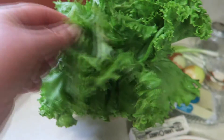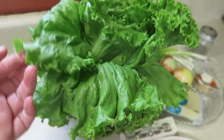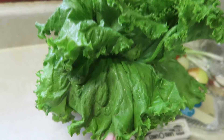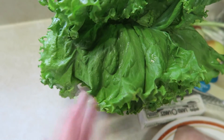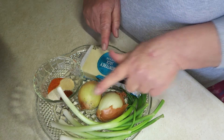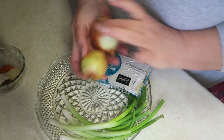This is my leaf lettuce. This is what I like to use for my wilted lettuce and onions. It's a southern thing, it's definitely a southern thing but it's so good. I've already washed this and I'm just letting the water drip off of it. The first thing we're going to do is go ahead and get started chopping our green onions and our little yellow onions.